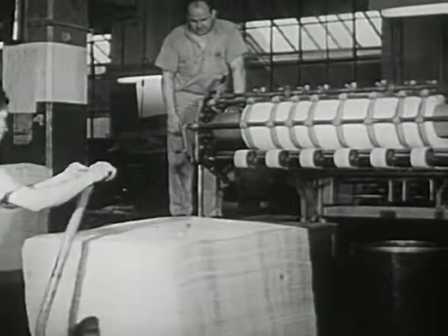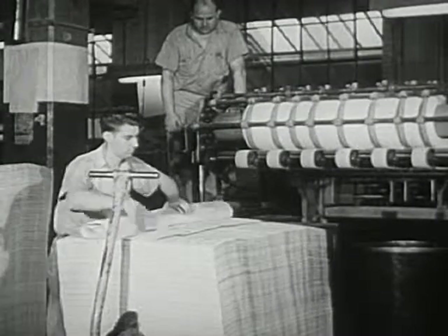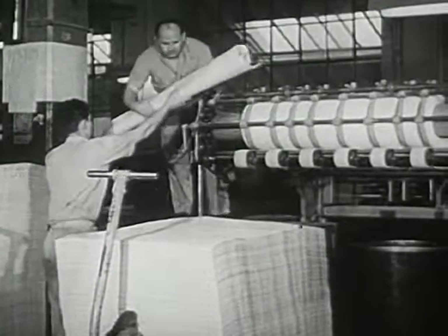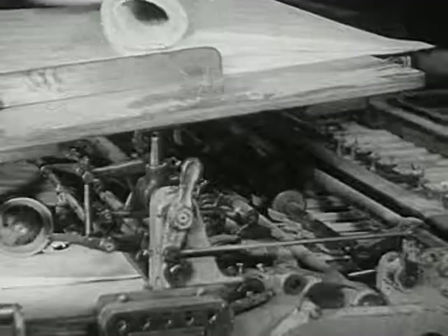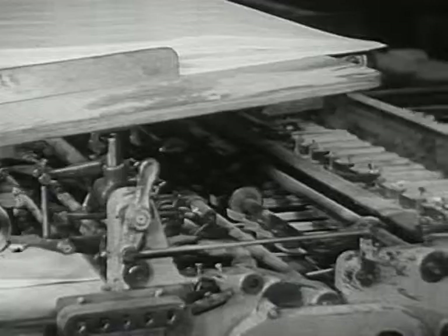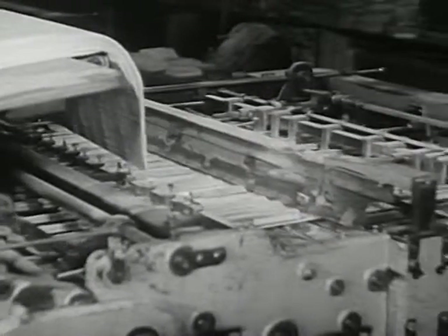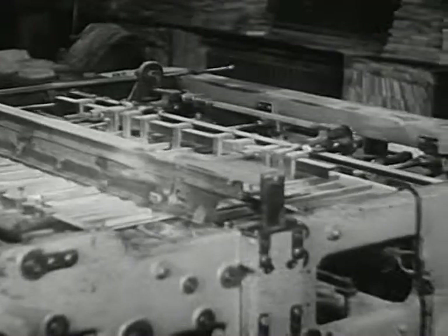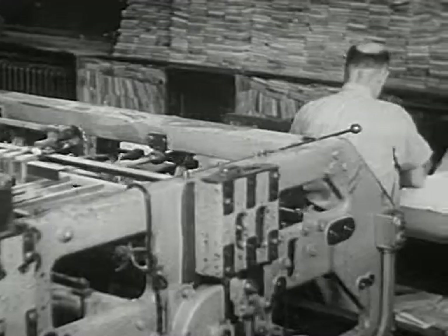Now let's see what happens to these sheets after they are printed. Here in the bookbinding plant, they first come to the folding machine. Each large printed sheet will be folded until it reaches the size of a single page. And the machine goes on folding and folding until all the printed sheets have been folded.